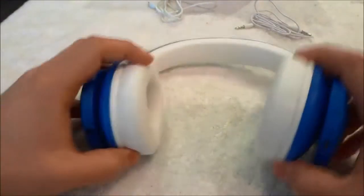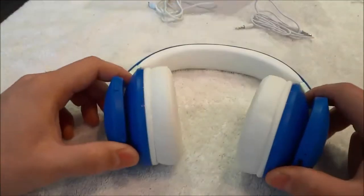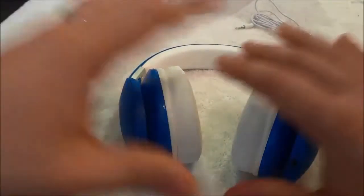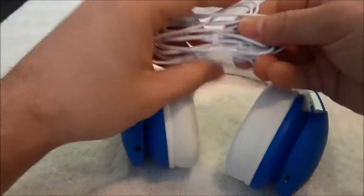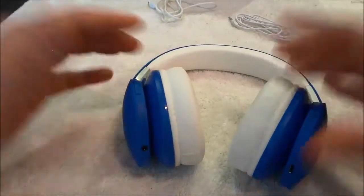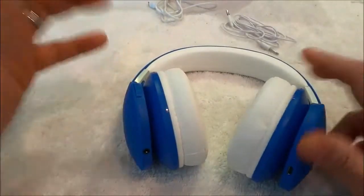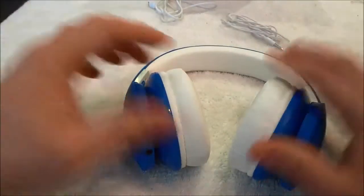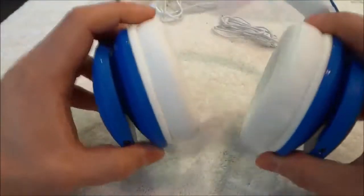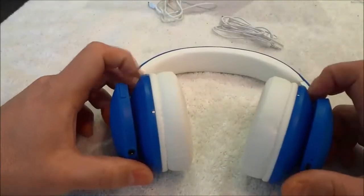I personally like using them as Bluetooth wireless headphones because I generally wear headphones when I am doing work outside, doing work around the house, or working out. In all of those situations, having a cable attached to headphones usually gets in the way. So I like using these as wireless headphones — that is my favorite way to use them.